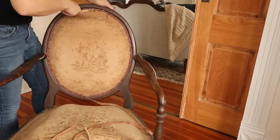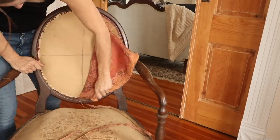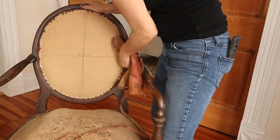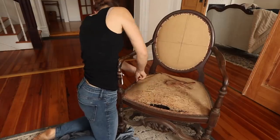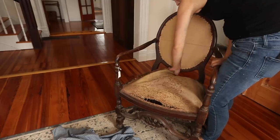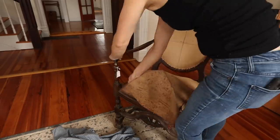For this chair, first I ripped off the old trim. When I started ripping it off I was trying to save it, but it was unraveling and just wasn't going to work, so I threw it away. Next I ripped off the oval piece on the back, being very careful not to rip it, because I needed it for the pattern piece. I repeated that same process with the seat and saved both pieces as pattern pieces.